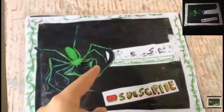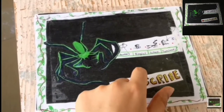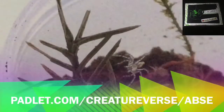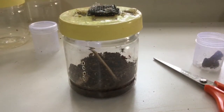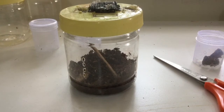Welcome to ABSE. Be sure to hit the subscribe button now. How did this spider get into her enclosure? Well, I re-housed her of course.